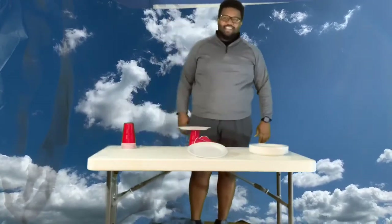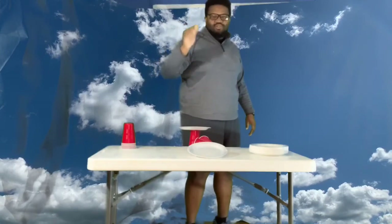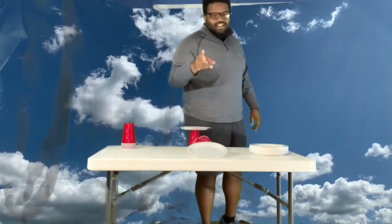I only got one stack, guys. All right, so here's what I need you to do. I need you to time yourself, and then I need to see who can stack the highest. Take a picture of it, and put the time that you got it in under one minute, and I'll check you later.